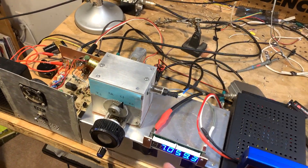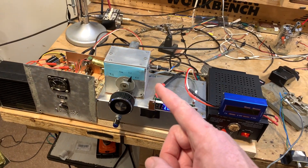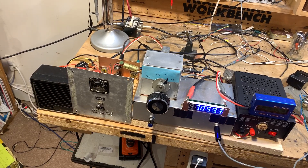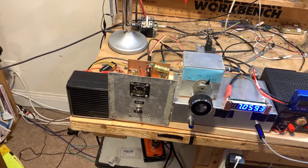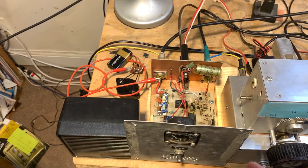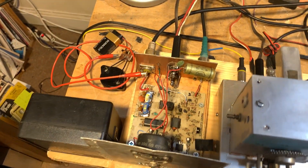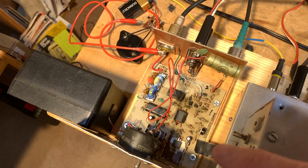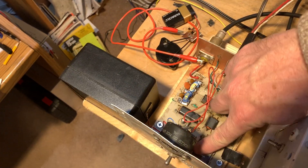We have the Galaxy 5 VFO with Drake 2B knob for added mojo. The Ramsey kit amplifier required some work because somehow the finals got blown, so I had to replace them with a couple of IRF-510s.